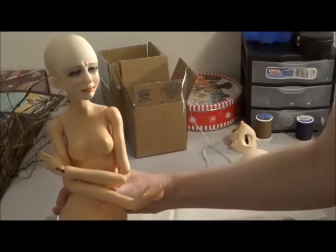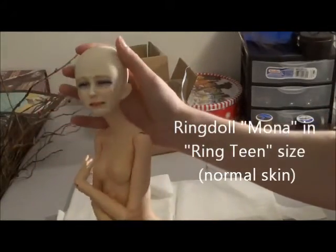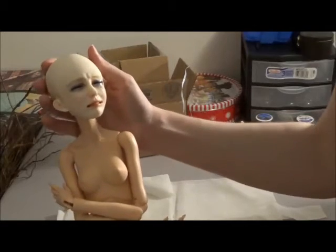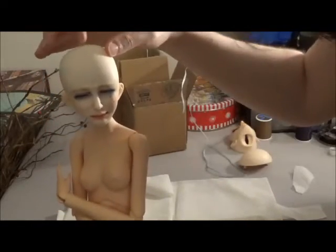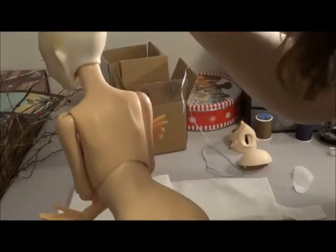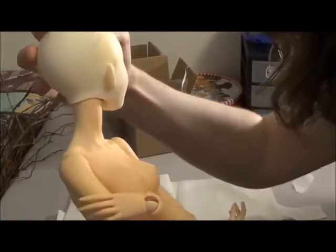You might recognize this girl — this is Signet, she's a Ringdoll Mona. I'm pretty impressed with this fit actually; this looks pretty good. Her head isn't quite on because the S-hook was a little bit too narrow to fit inside the shelf it's supposed to sit on. But her neck is supposed to be quite a bit wider too, I think, but I can live with that.